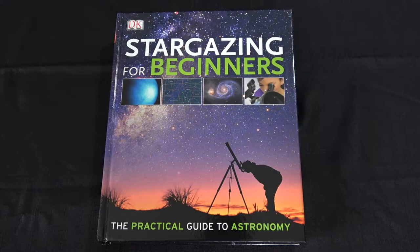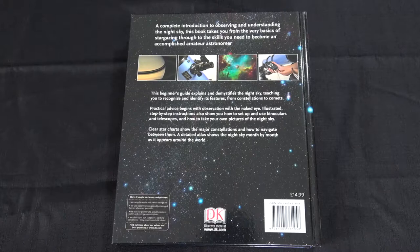Hello and welcome to this quick look at this wonderful book that I found — 'Stargazing for Beginners: The Practical Guide to Astronomy.' Although this book says it's for beginners, I think it is really for all skill levels — it is really quite detailed, as we'll go into in a few minutes. A complete introduction to observing and understanding the night sky, this book takes you from the very basics of stargazing through to the skills you need to become an accomplished amateur astronomer.